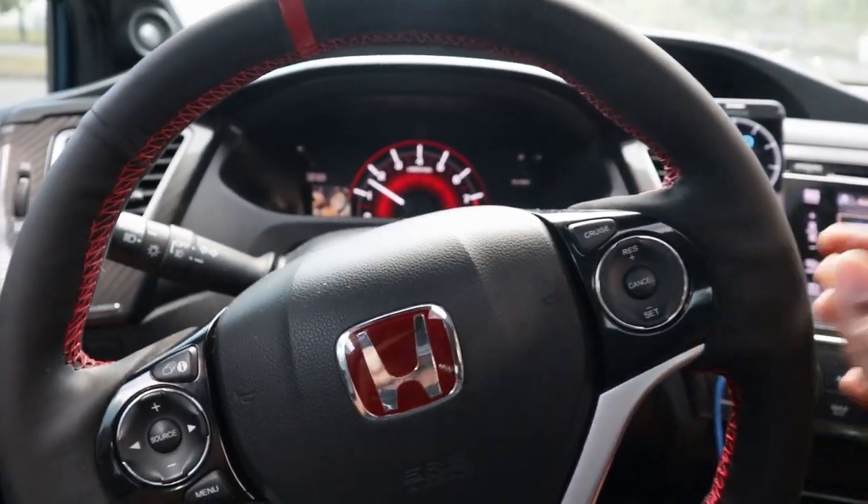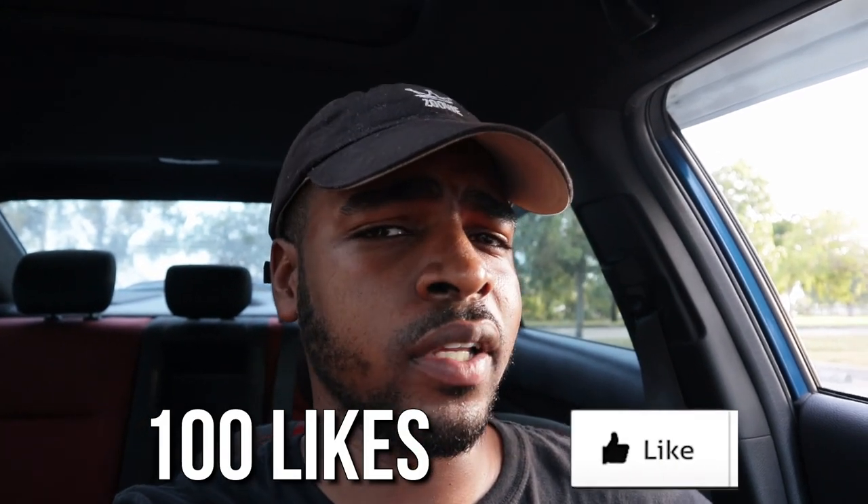That's basically it on how to drive manual. I tried to make it as simple as possible. Obviously if you don't have a manual car you won't be able to practice every day, but once you get one you'll learn. The key is to practice — if you don't practice, you won't get better. If you enjoyed the video, leave a like, comment, and subscribe. If this gets to 100 likes, I'll drop a video on rev matching and downshifting. Follow me on Instagram at underscore gotthesoda — peace.